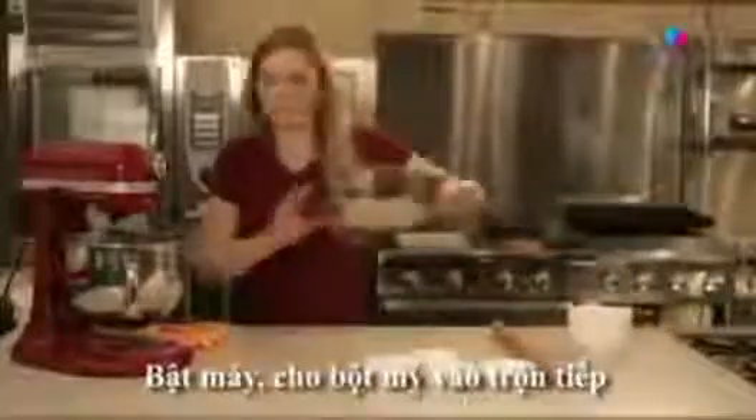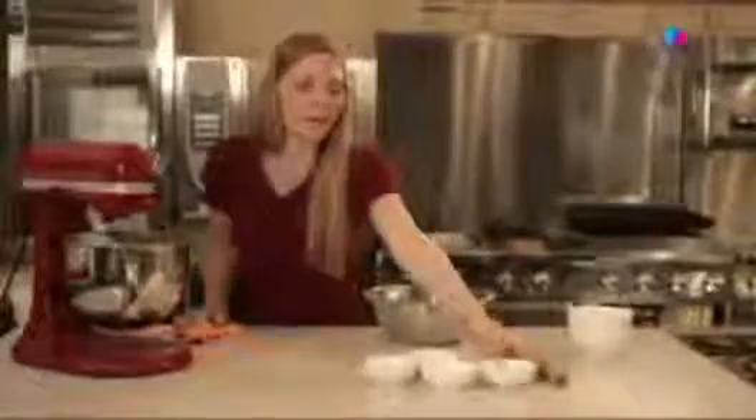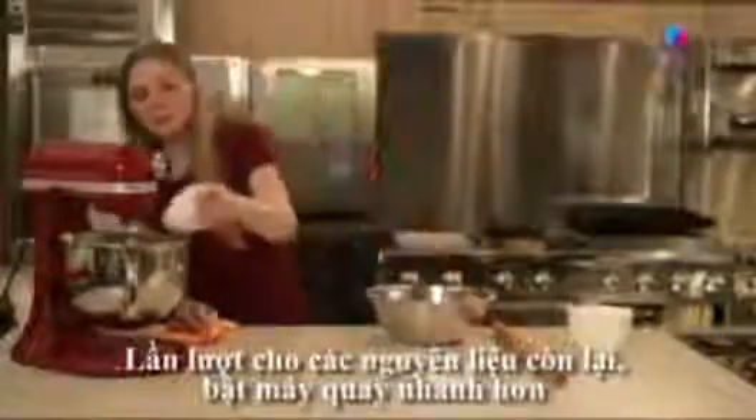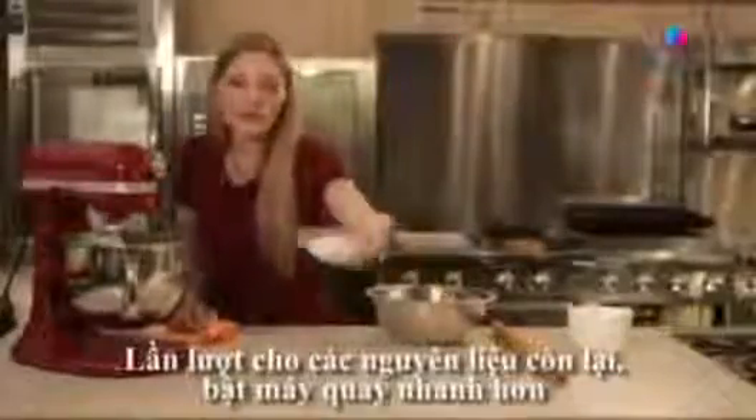Now for our flour — slowly stream that in. We're going to mix it up. Next, our baking soda, as well as a little bit of ground ginger.